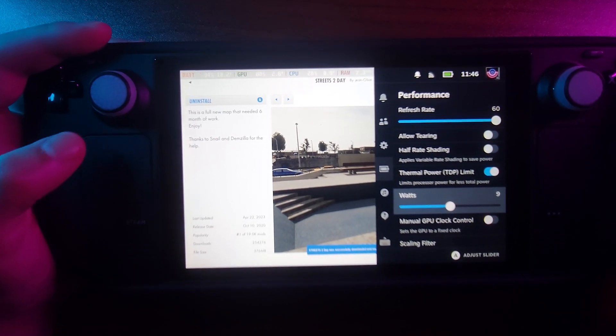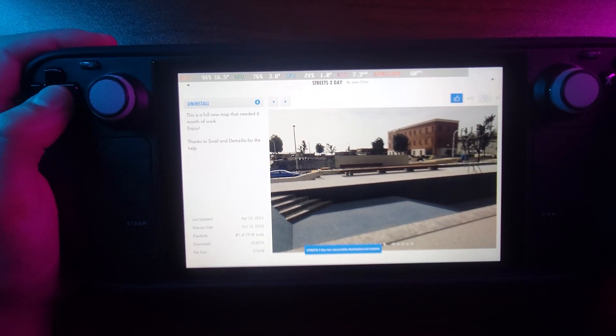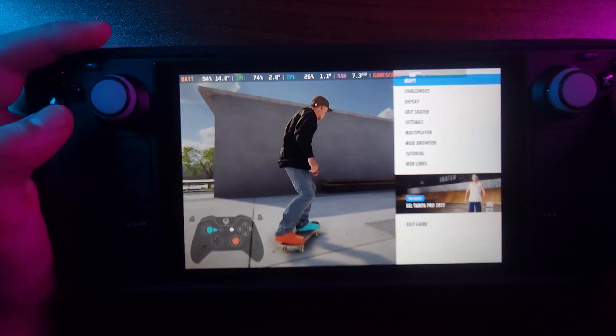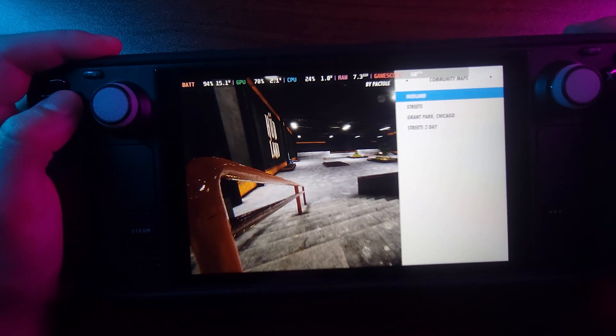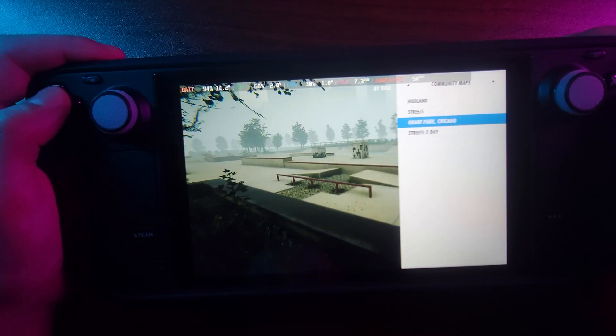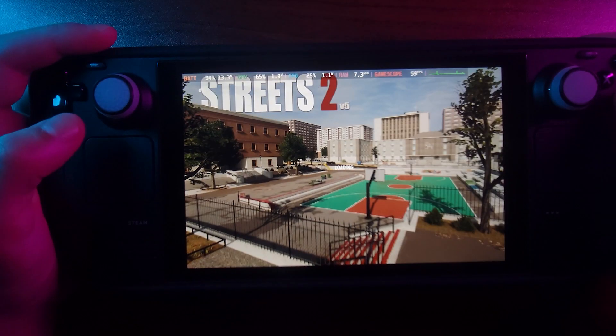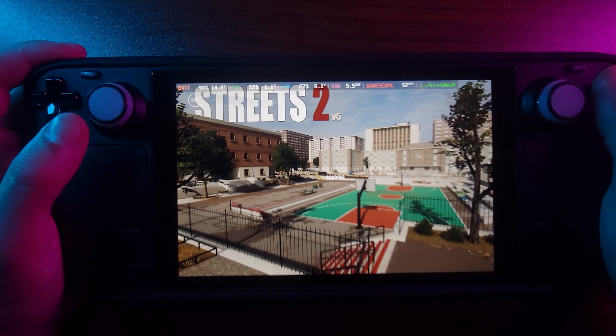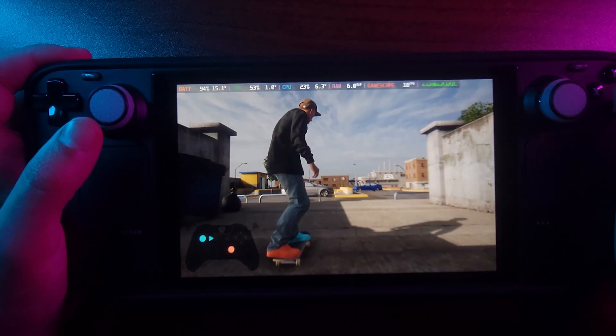Okay, we downloaded that mod. Now if I go to Maps and then Community Maps, I can find Streets Today. Let's hop into this modded map — this will show you that yeah, you can play with mods on Steam Deck.